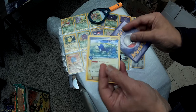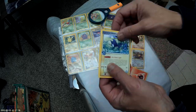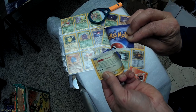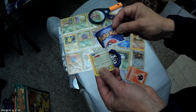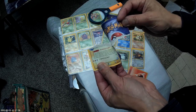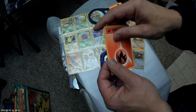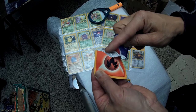They both feel about the same weight, but the light test is a lot different on the fake one. There's no gray or blue on the fake card, whereas the real one has this gray.